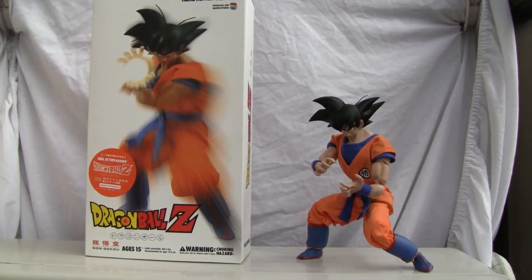Konnichiwa YouTubers, this is RestokStraight from Japan and today we're going to do a video review of Metacom Toys Real Action Heroes Dragon Ball Z Son Goku. As you can see, this is actually a 1/6 scale 12-inch figure.